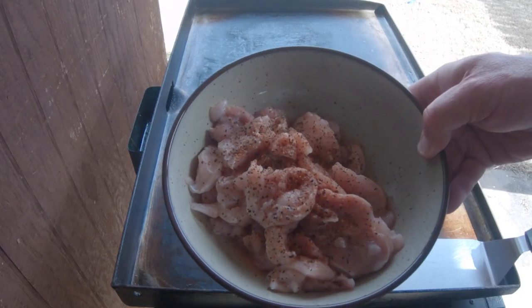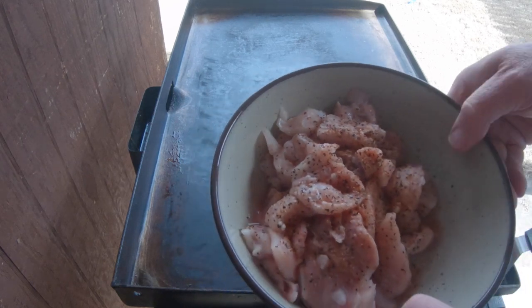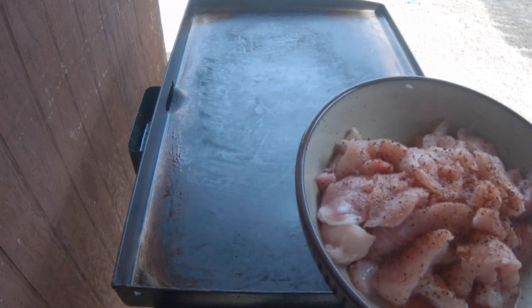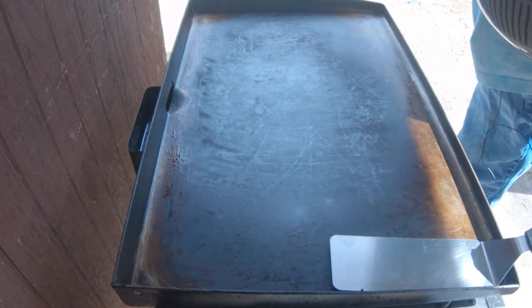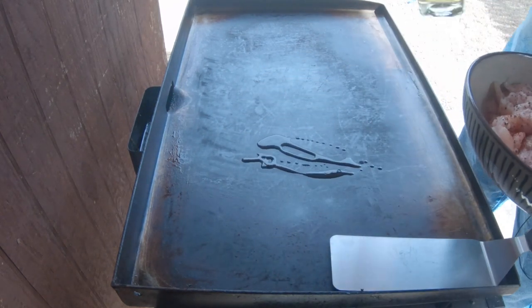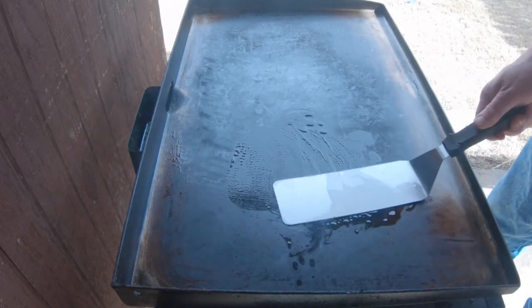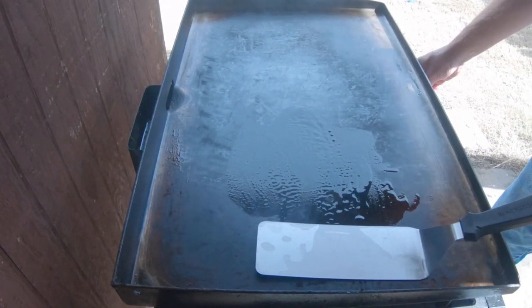We got the alligator meat. I kind of chopped them up in chunks. Throw a little SPG on it. There's also a spoonful of some minced garlic. I've got this on medium heat. Add a little olive oil, and we're going in.